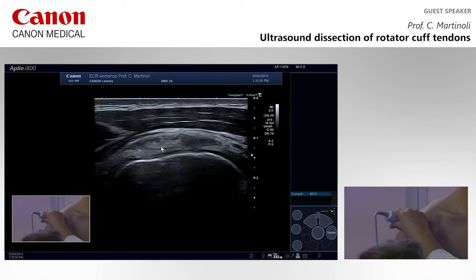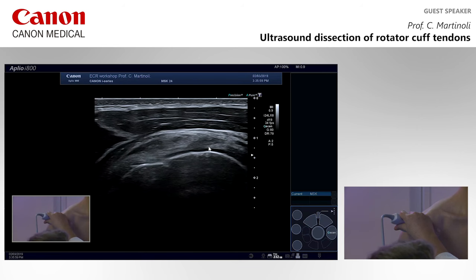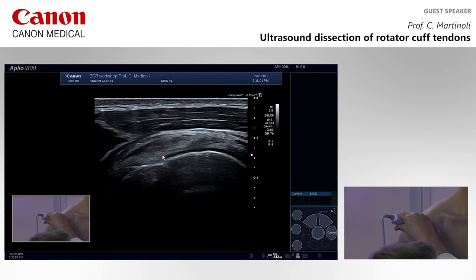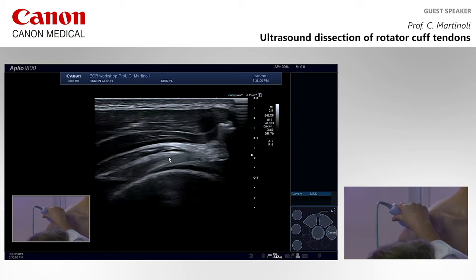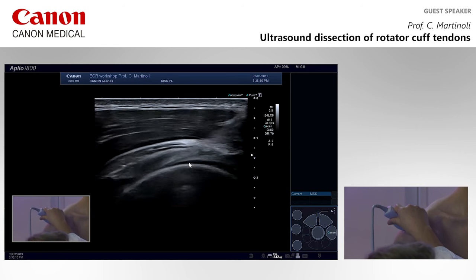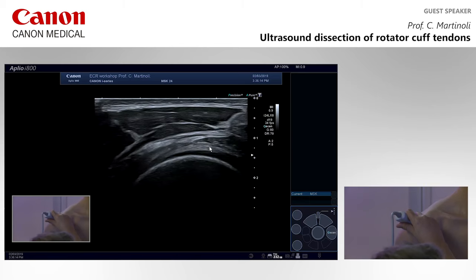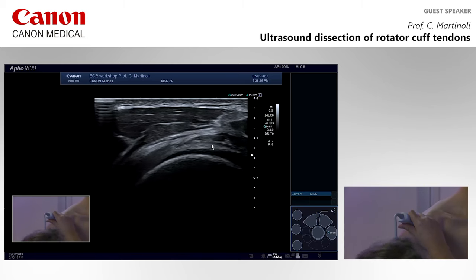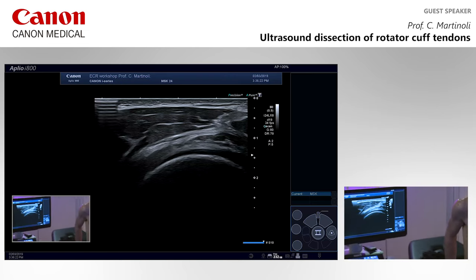The fibers of the supraspinatus together with these other structures continue posteriorly and pass on the undersurface of the tendon of the infraspinatus. The infraspinatus tendon is located more superficially at this level; the deeper transversely-oriented fibers don't belong to the infraspinatus — this is the most posterior extension of the supraspinatus, enriched with capsule and coraco-humeral ligament.